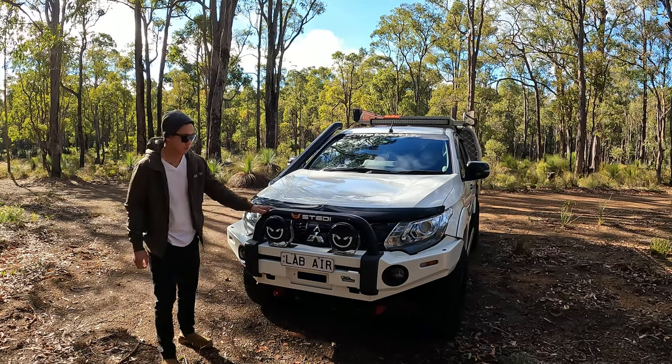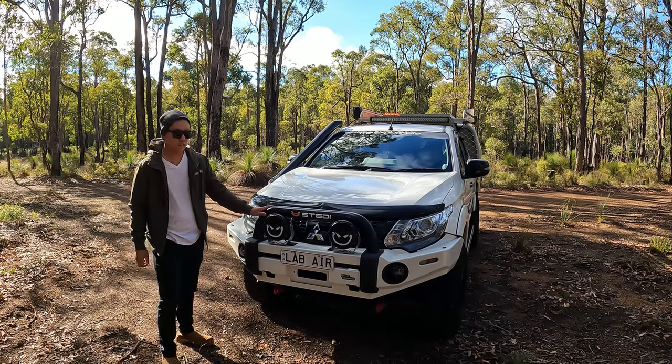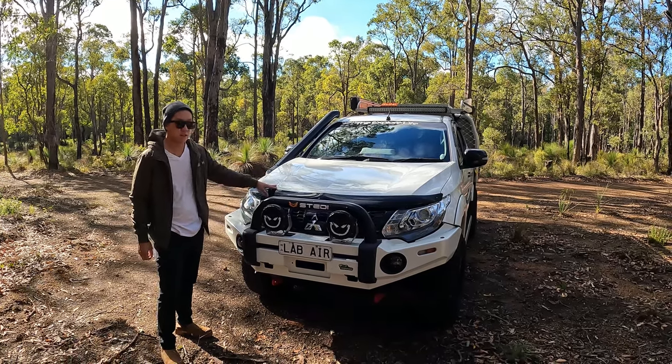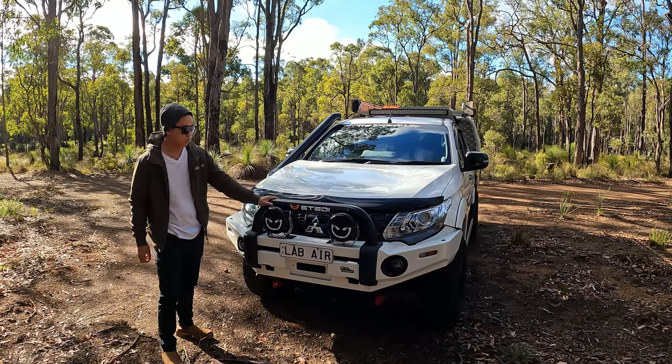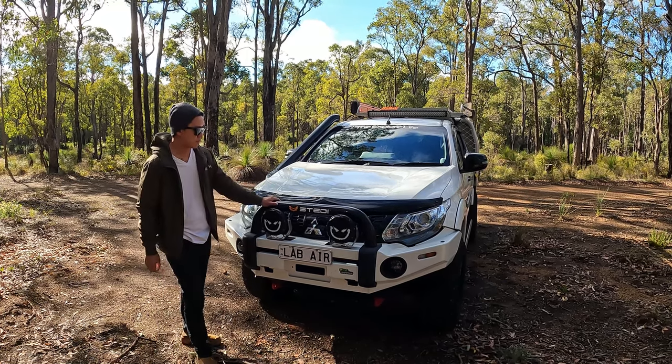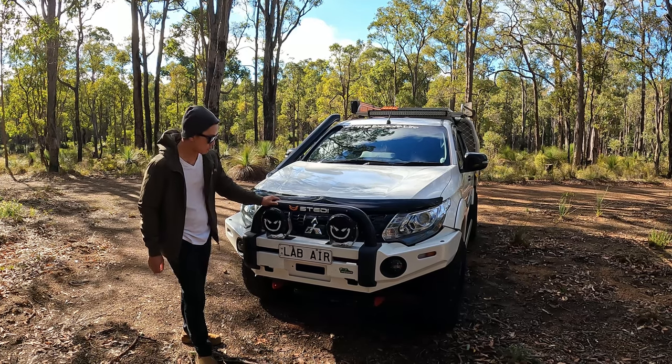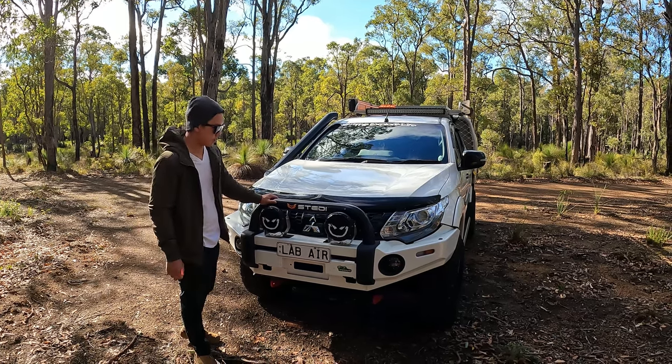We've got an Iron Man Pro Guard bull bar. The front bar's been powder-coated to match the colour of the car. The hoop, which is this black one here, used to come chrome but has been powder-coated black to match the theme of the car.